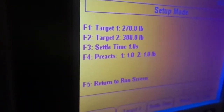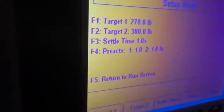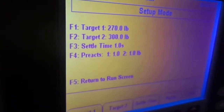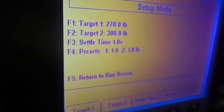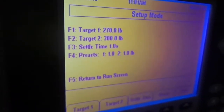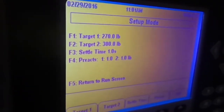Here we have what are called pre-acts, which is a one-pound setting. This means when the batch is one pound away from its target it will shut off. In other words, if you have material that is in suspension or still flowing, you want to account for that while the batch is moving. We set this to one pound minimum, but you can set it to something like 50 pounds or 20 pounds, depending on what you think will make the result most accurate.